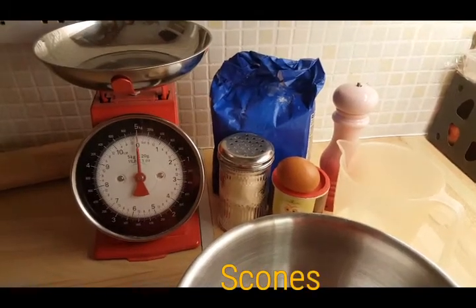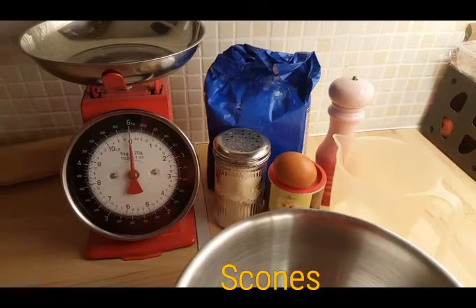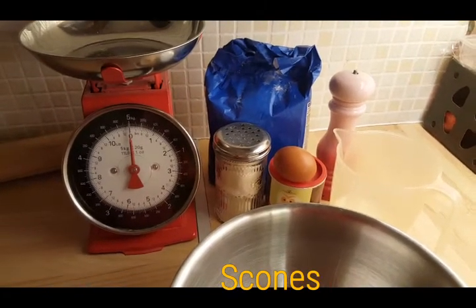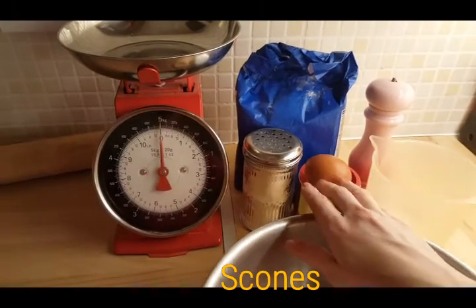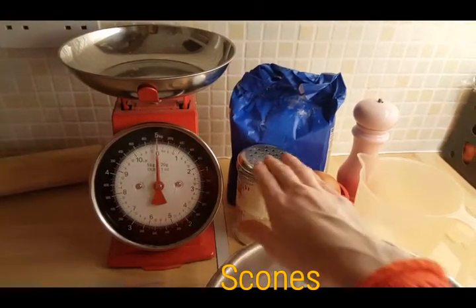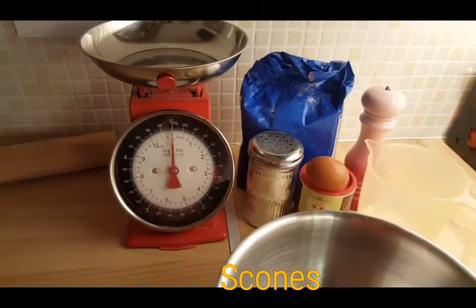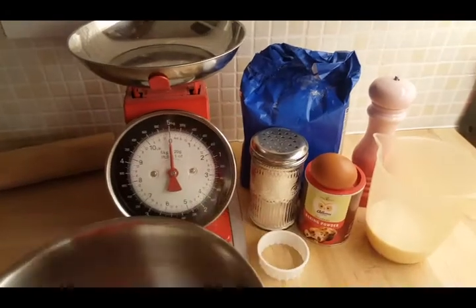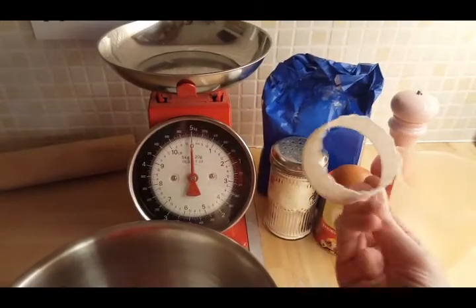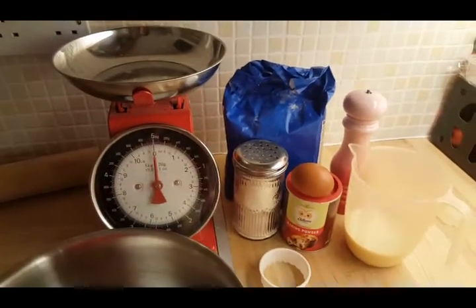In today's recipe we're making plain Irish scones. You'll need strong white flour, salt, 200ml of milk, one egg, and baking powder. I have a flour dredger for the worktop for rolling out and cutting the dough. I have a bowl for mixing and a scone cutter which you dip in flour so it stops sticking to the mixture.